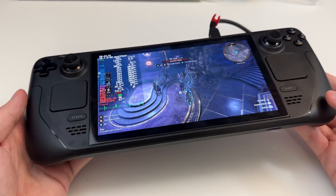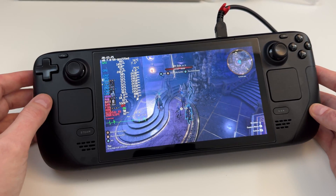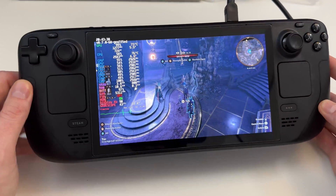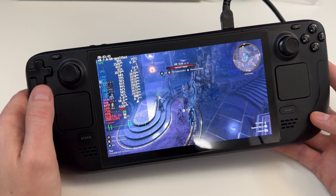I do love this handheld actually. I think it's quite a decent upgrade from the original version of the Steam Deck, but I have been noticing that the performance is slightly better on this than the original one, and it also has better temperatures, and the fan is definitely quieter.